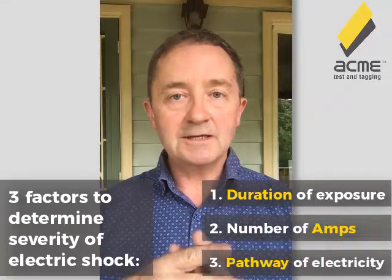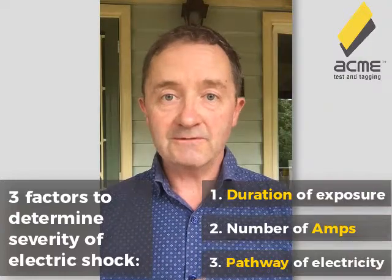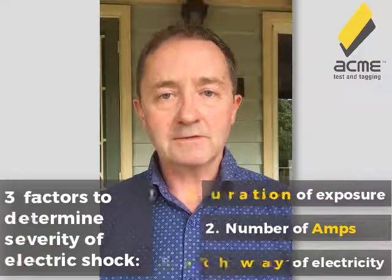The third factor is the pathway. If it's just in your hand, you might get a bit of a bite out of it, or it could really injure your finger, but it's probably not going to kill you. However, if it comes through a part of your body and goes across your chest, you've got your heart in there. As soon as it crosses through the heart, that's when the danger really occurs — that's when it gets pretty serious.